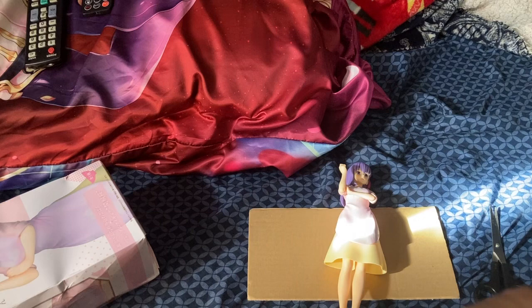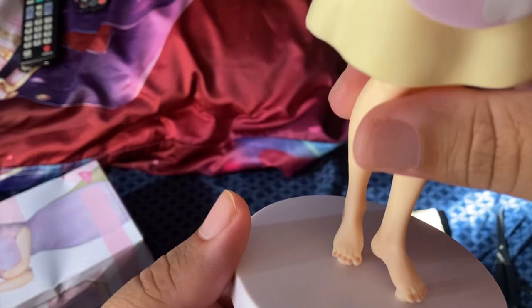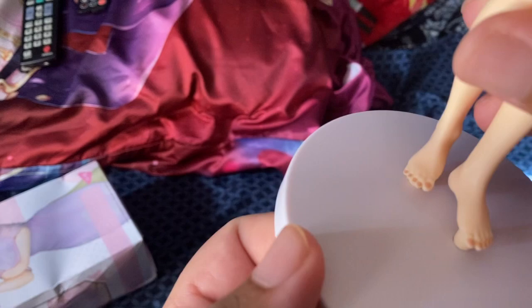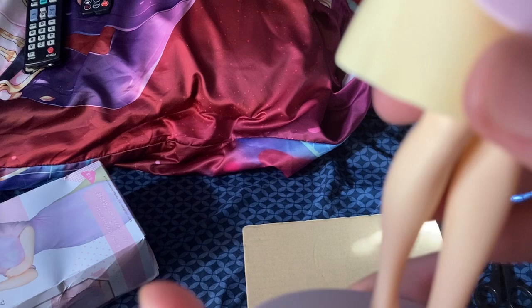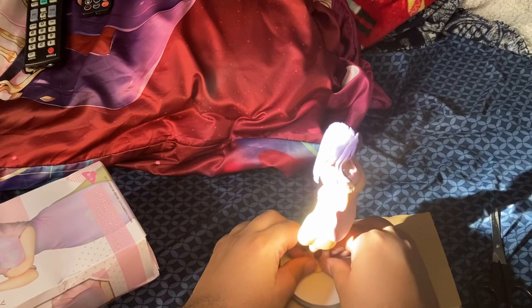The base looks fine. I saw some reviews where people have issues getting the feet in. I'm assuming most people are probably putting the base backward. Yeah, see — and then slowly push it in, but not too much force because you don't want to snap anything. If you want to take it out, set it down and slowly pull upward.